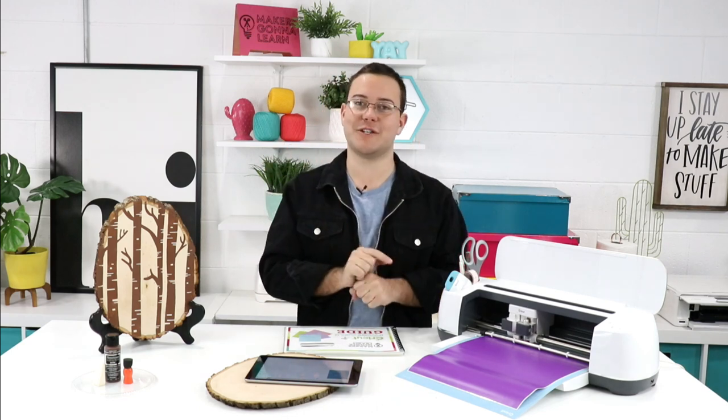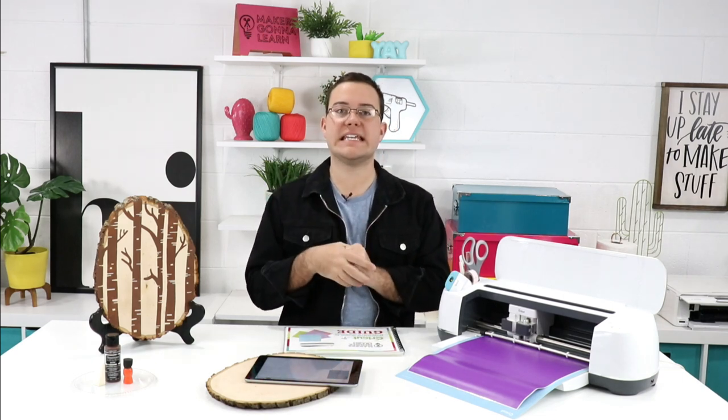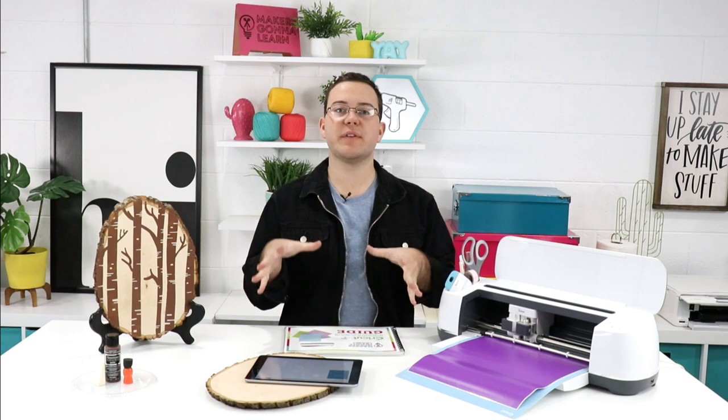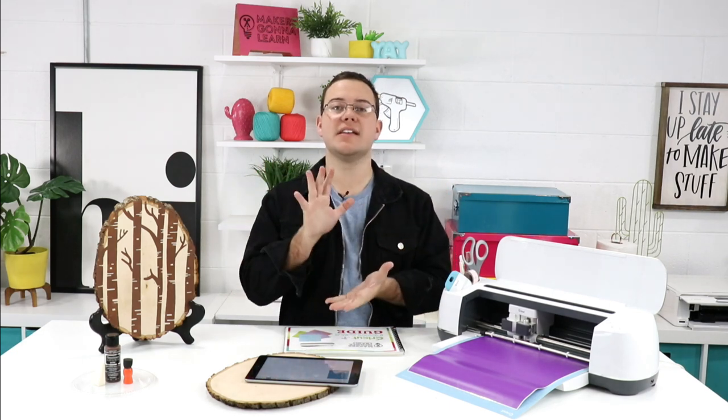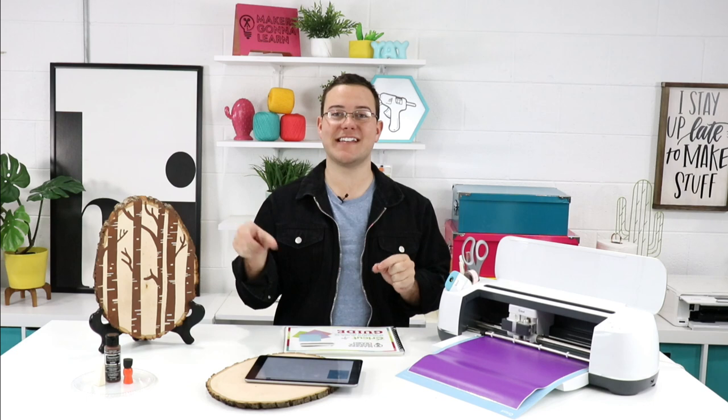We highly recommend keeping your ears peeled for more information on the summit coming probably in February. Dody asks about the one-hour workshops — prior ones are in the Facebook group. With our new website we're putting all those in one place, and our new video setup means we can make even better ones on a more regular basis. You're going to love the new video section of the website.